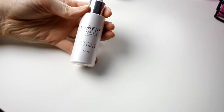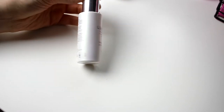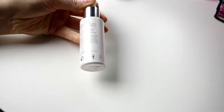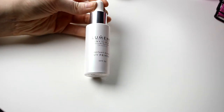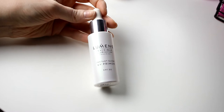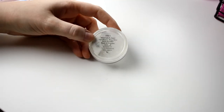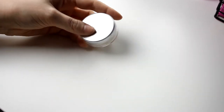Then I have this one from Lumiene — their Instaglow UV Primer SPF 30. I bought this last year and it has not gone bad yet. I will use this more in the summer, so this will stay as well. And then I have this mineral primer from a mineral foundation, which I am of course keeping as well.